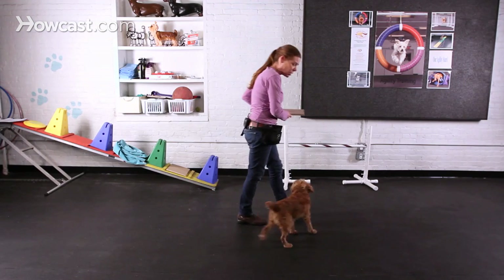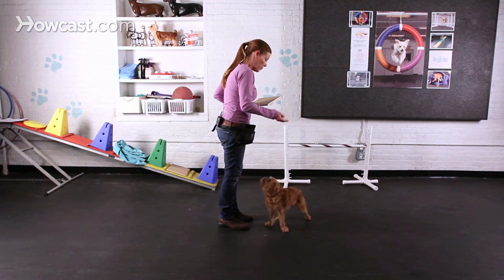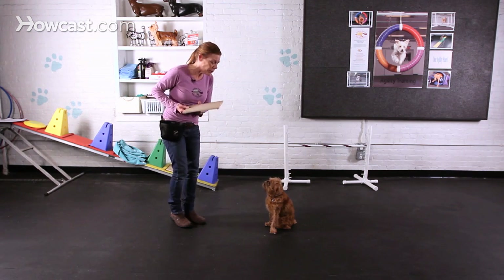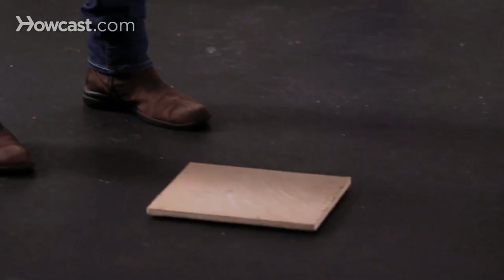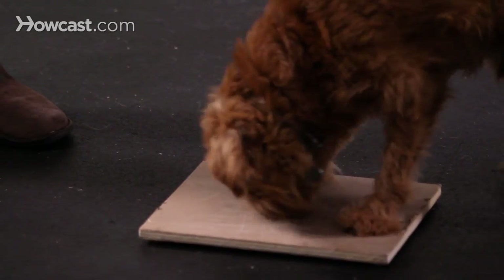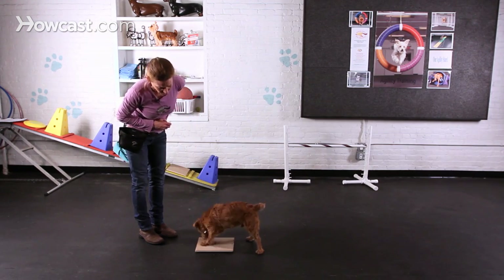You're just using a different substrate. With this, you want to be a little careful that they don't overwipe, because this is just a piece of plywood with a little bit of fine sandpaper on it. I'm looking for any swiping motion and clicking him for that motion.